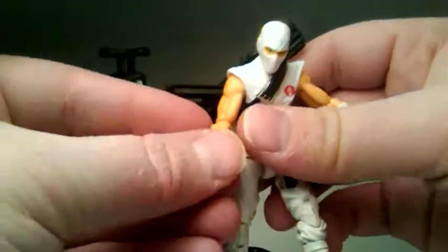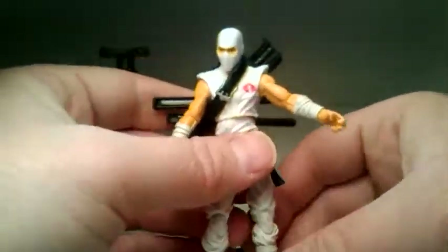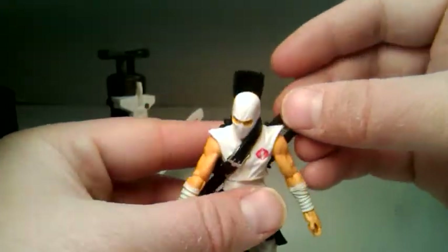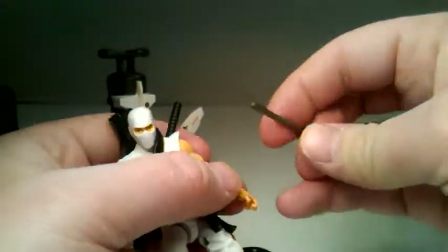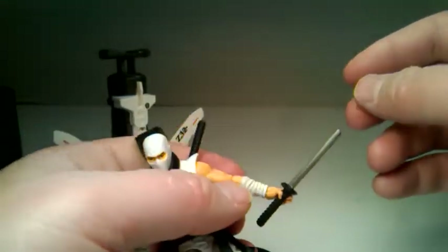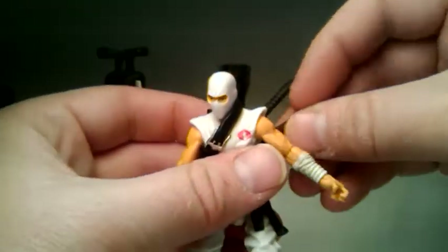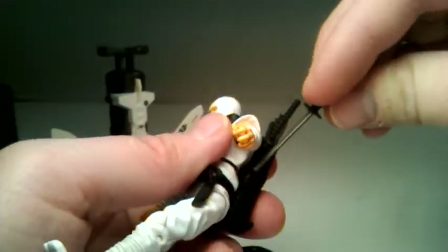This is a great figure, guys. It costs $20, so it's definitely an expensive figure now. But he can hold his weapons no problem as well as the bow — not a problem at all. All around, just a really fun toy.